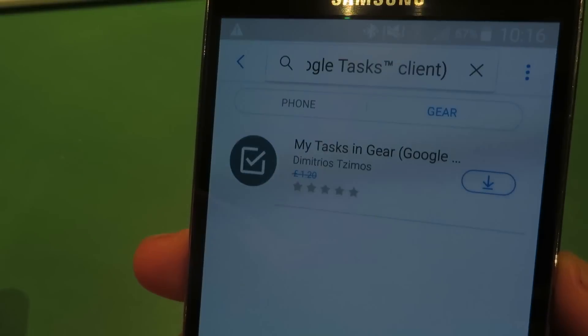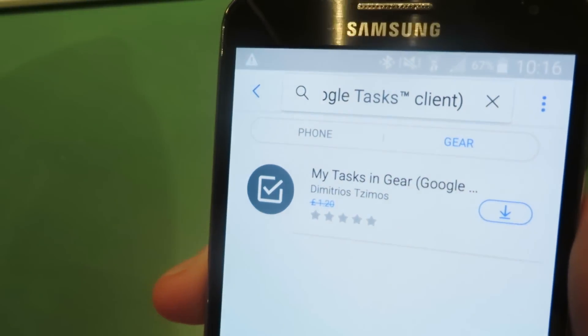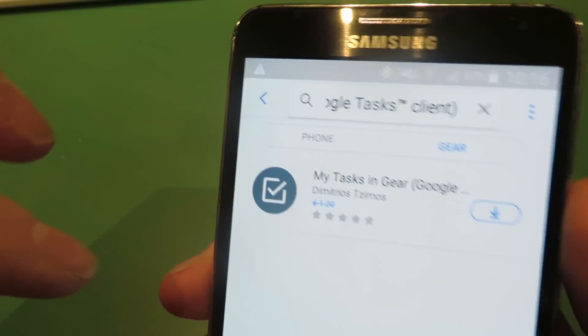One of them is to control your notes in the Gear watch, and also another one which is what I'm telling you about today, which is My Tasks in Gear, and that works with Google Tasks. So this will sync to your watch and so on.